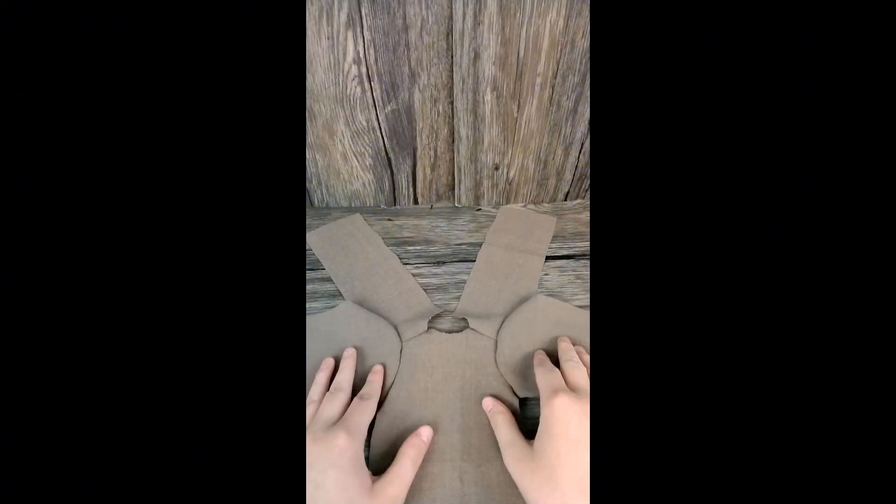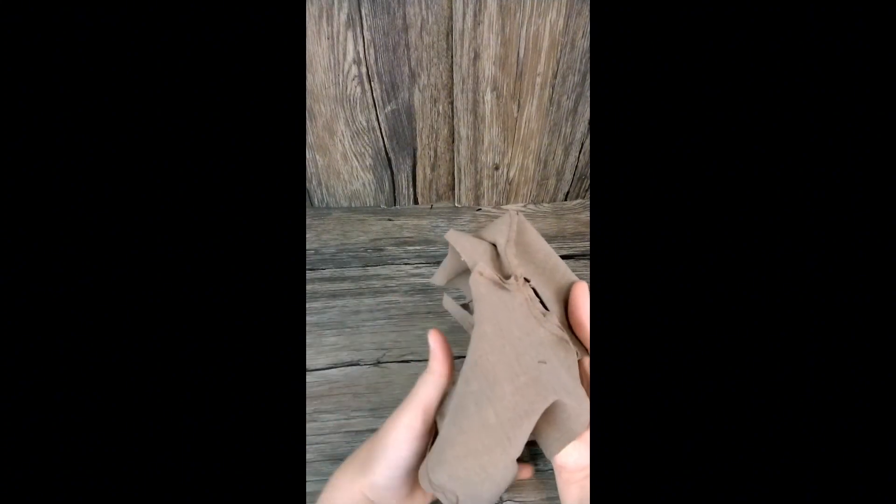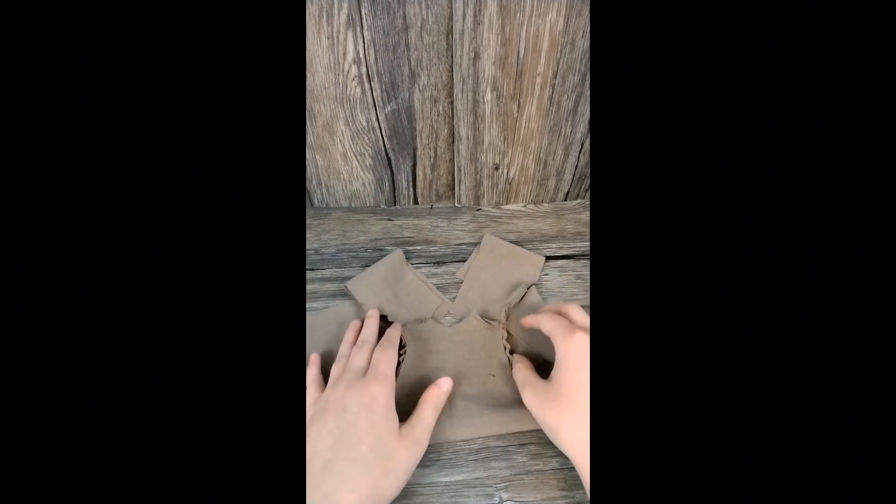This is what it should look like when it's done. Here's the front, and here's what the back should look like as well. All the pieces are put together nice and neat.